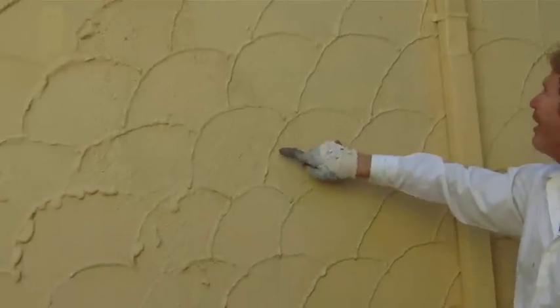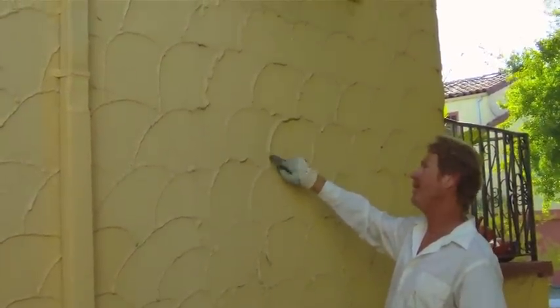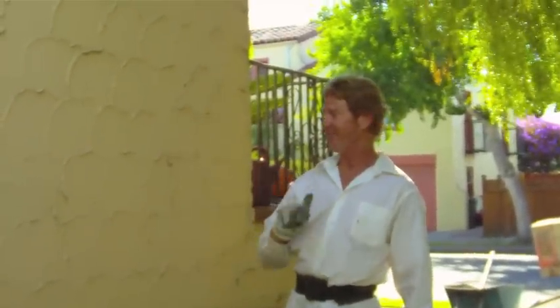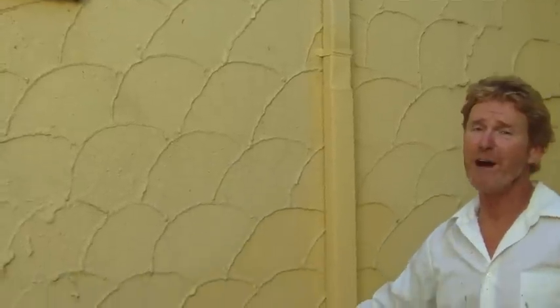Now what they've done was they did a float finish, and the homeowner or somebody else came back and used caulking to duplicate the lines. This is stucco — I know what stucco is — and this is caulking. When I first walked over here I thought, now that's cute, somebody had a pretty good imagination. Anyway, you folks already saw it.